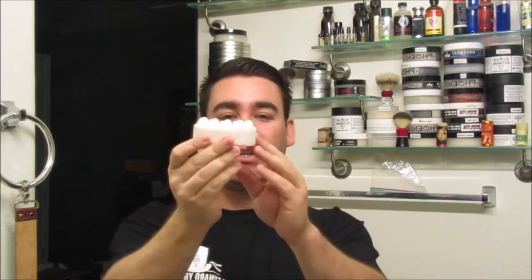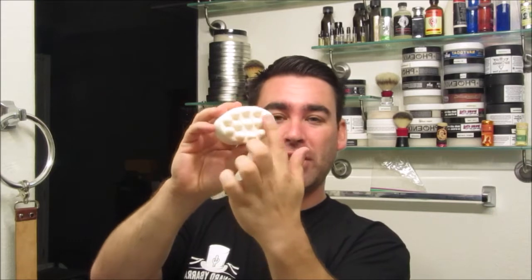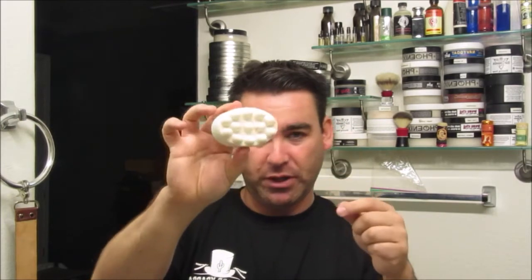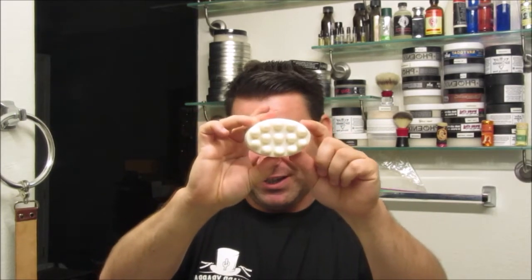Inside the box, there are two things. You have a five inch comb, which you'll see what that's for in a little bit, and you have the brush soap itself in a little bag. This soap has white vinegar and borax in it to help aid in cleaning the brushes. You'll also notice these weird little nubs on it — the point of those is more surface area in a smaller package, which helps you whip up a nice lather.